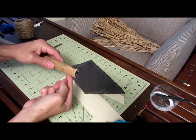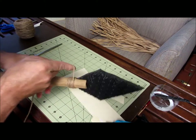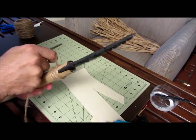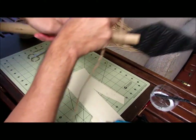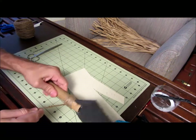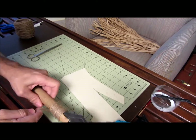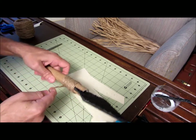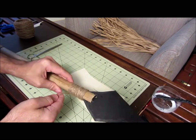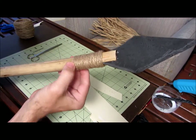Wind the twine up toward the spearhead to make it look like it's holding the tip in — that's the whole idea. Then wind it back down. About six feet of twine gives you roughly an inch and a half to two inches of wrap, which is plenty. It doesn't need to be perfect; it's supposed to look like it was made by a native person. When done wrapping, put a little bead of glue on the end to secure it.